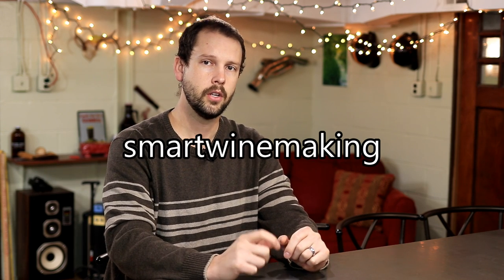So those are my top 10 winemaking accessories right now. Maybe I'll make an updated one of these in the future. Make sure you're subscribed to keep an eye out for more winemaking videos, and I'll probably put a list like this on my website, smartwinemaking.com. I hope this helps you in your personal winemaking goals — thanks for watching.